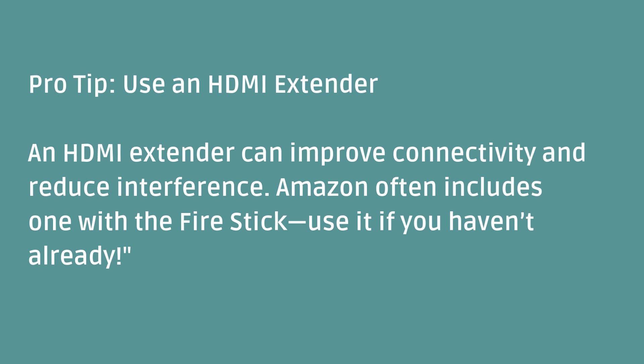Pro tip: use an HDMI extender. An HDMI extender can improve connectivity and reduce interference. Amazon often includes one with the Fire Stick — use it if you haven't already.